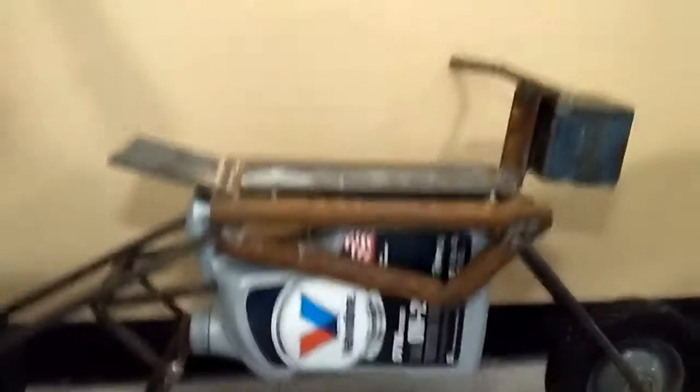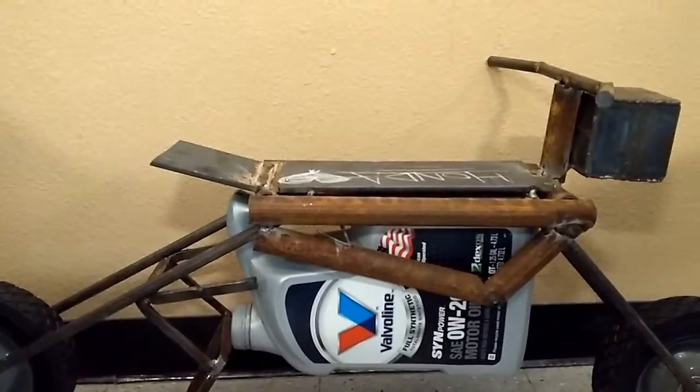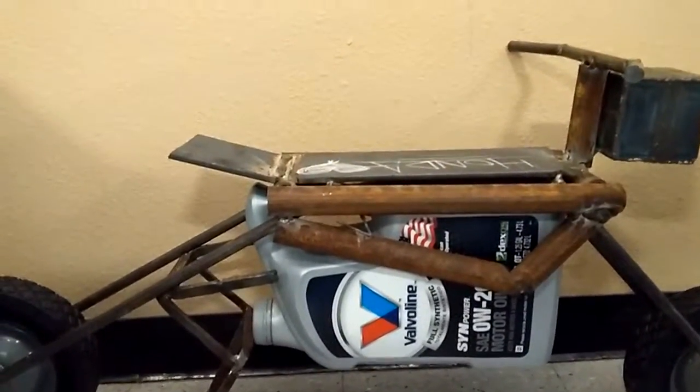Tell us about the top piece. The top piece? This is just a regular mild steel plate, quarter inch. I cut everything with an angle grinder using a cutting disc — yeah, it's pretty difficult. It's hard to get after it.